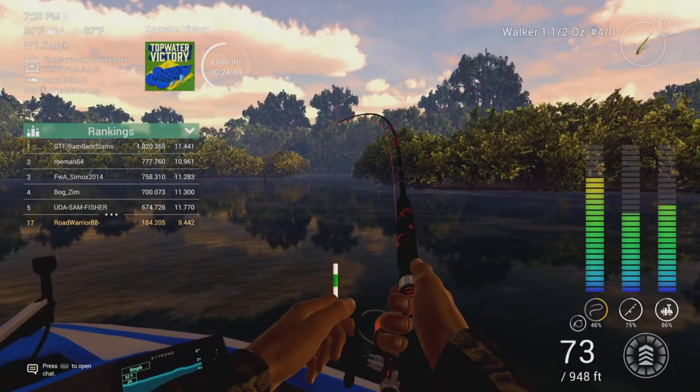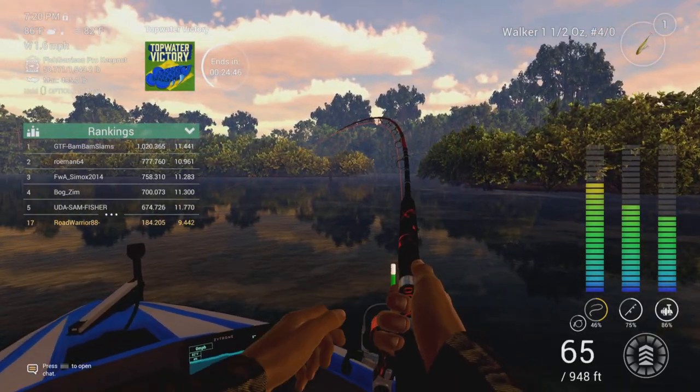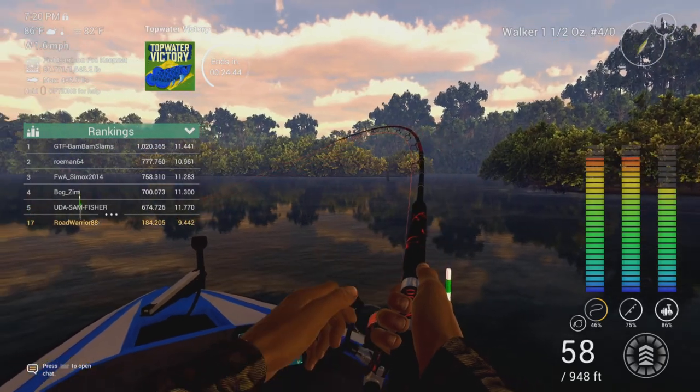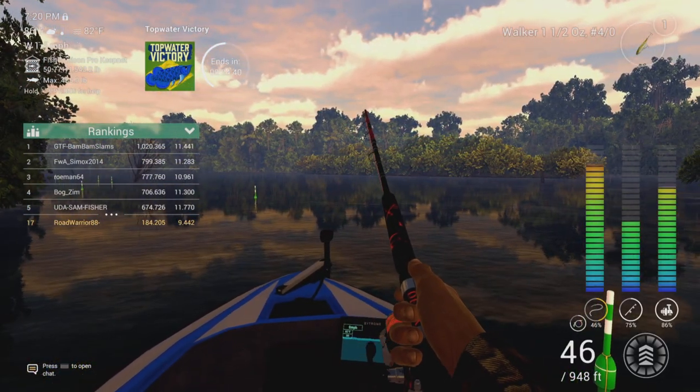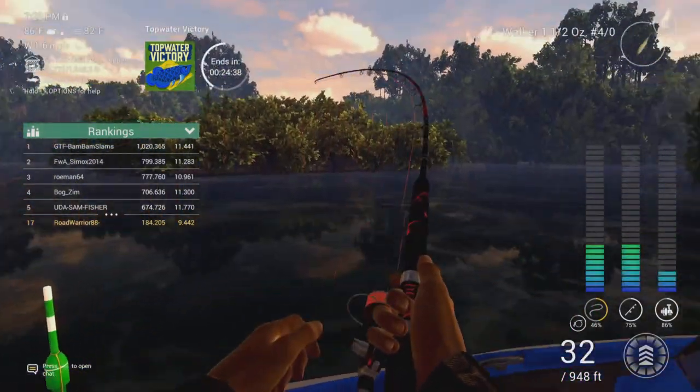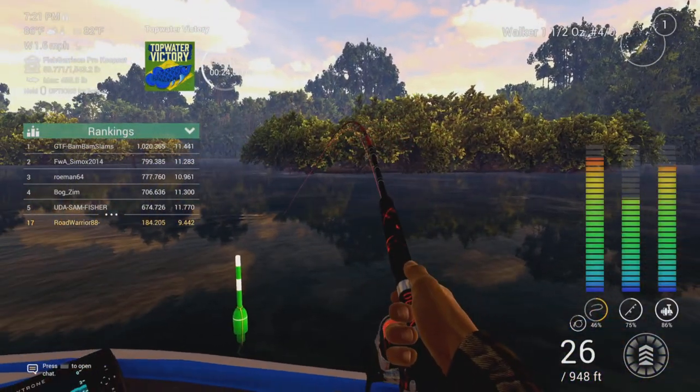You guys will also find that this lure is really consistent. It's one of those — if you were to lose it on a snag or something by miscasting and getting into a spot — I'm going to show you the coordinates here on this. Just make sure you don't overcast and get too close to that tree, but I'll show you exactly where this mark is.